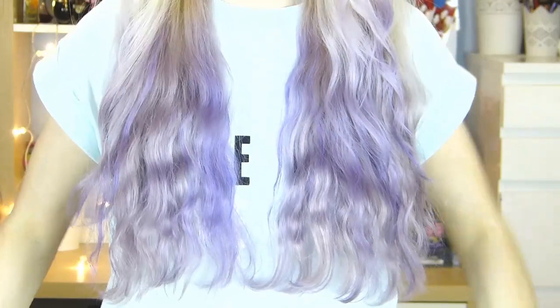I used about double the amount of the purple that I used previously. I used much more of the Directions purple colour, mixed it in with the conditioner, and applied it in the exact same way. This time I left it on for half an hour, and when I washed it out it looked something like this. As you can see, it worked a lot better this time.